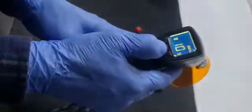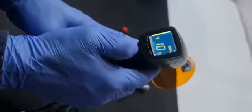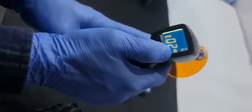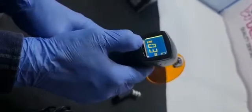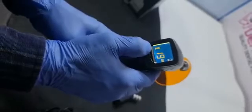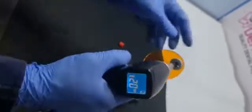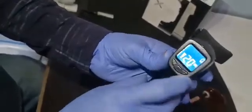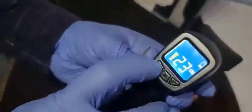First of all, you have to understand the modes. This mode is just used for bleaching purpose. It is used in minutes when you use this bleaching mode. This mode is for bleaching where it is written M. You can adjust the time according to your need.